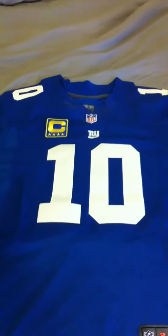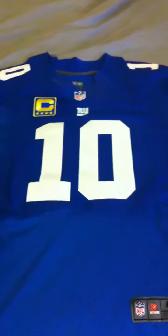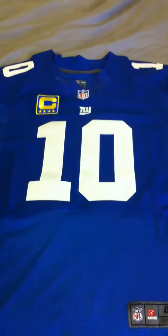Sup YouTube and Giants fans, this is Alex619619619 and I got a new pickup for you guys. Right here is the new 2012 Nike Eli Manning Giants home jersey. Well, this isn't the actual real jersey but this is a very on-point jersey. I'll leave you guys a link below of where I picked this jersey up. This is a very high quality replica jersey.